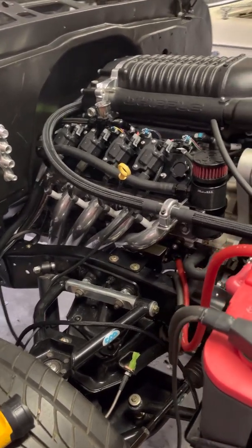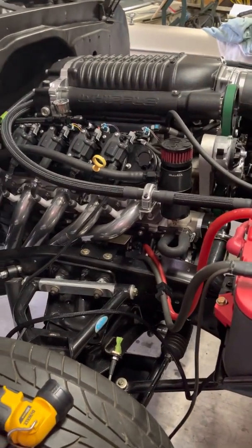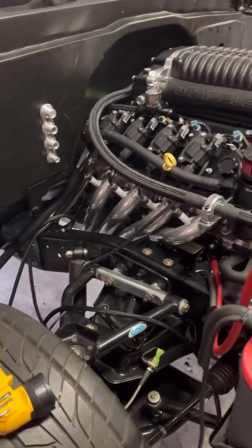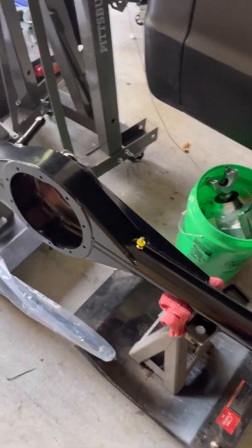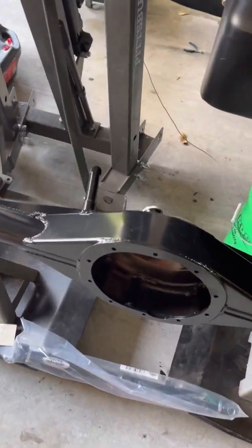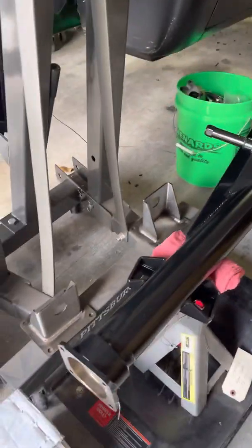They all recommended 3.50s — or that's what I was reading — or something close to a 3.50. I picked the 3.50 and we'll see how that works. I think we'll be okay. I did some calculations on a website where you take the tire diameter and transmission and all that stuff, and I think it came up with about 2200 RPM at 80 miles an hour, so that should be plenty for what I'm going to use this truck for.